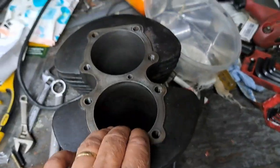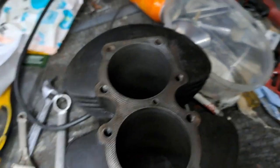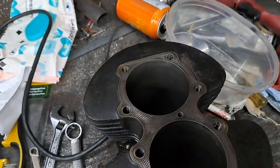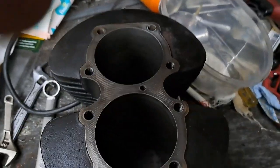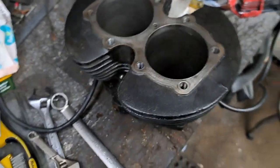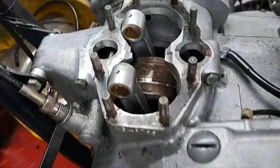I've honed out the cylinder bores. They're nice and clean now. I checked the piston clearances, the ring end gaps, and the side play in the pistons as well. They're all ready to go in, but more important than that, I need to get that crankcase all cleaned out. I think I've been successful doing that.